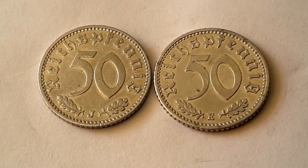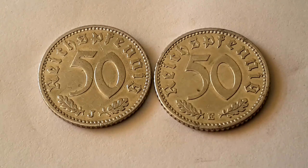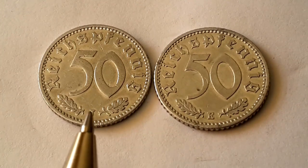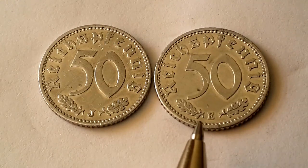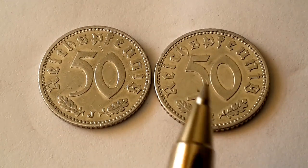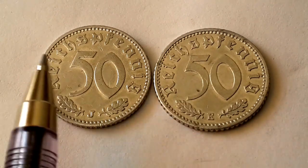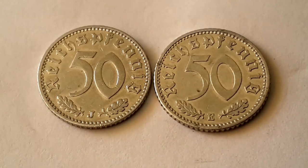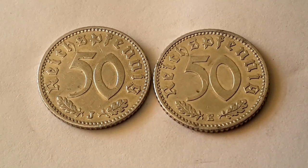From what I know, this coin is in very fine condition. This one will probably be high grade — very fine to extremely fine. It's not really circulated that much but does have some scratches on it. This one has a hell of a lot more scratching, and you can see this on the obverse sides with the eagle.